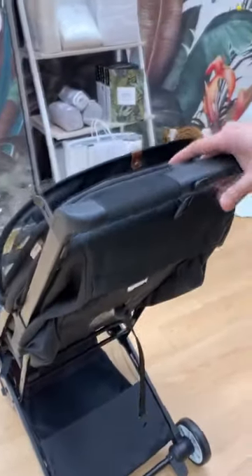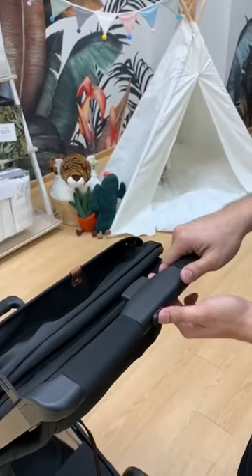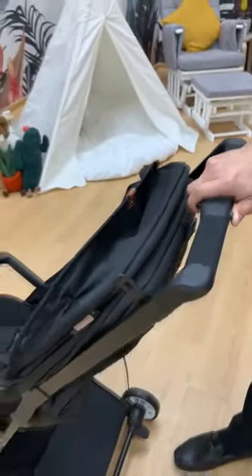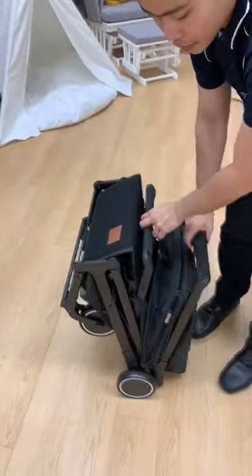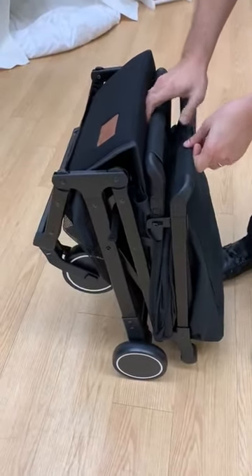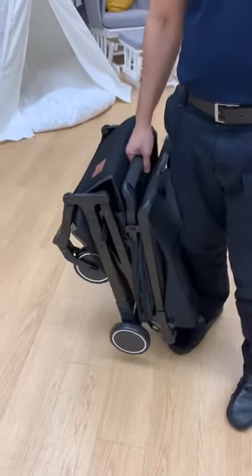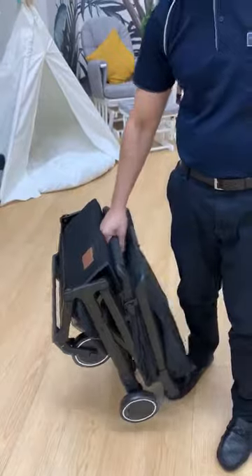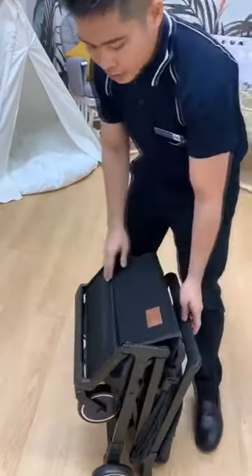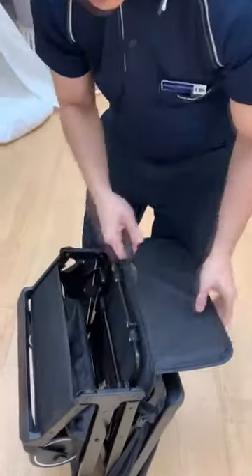For folding, you need to use these two buttons — move to the left side like this and press. After that, just go downward, then make sure it's properly locked. The weight of the stroller is roughly about 6.3 kg. There are two ways to carry it — you can carry it like this, or you can pull it like a trolley.